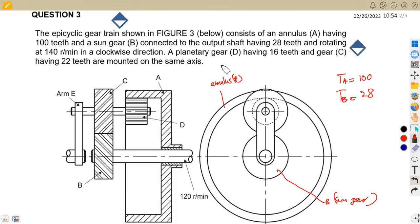There is a planetary gear D — that's our D — having 16 teeth, so TD equals 16. And gear C having 22 teeth, so TC equals 22. D and C are mounted on the same axis, which means these two must have the same rotation.